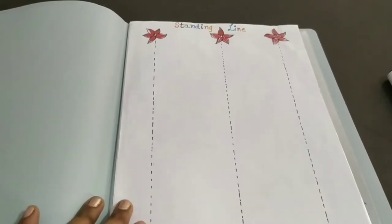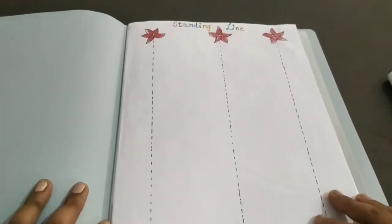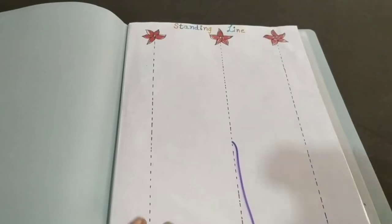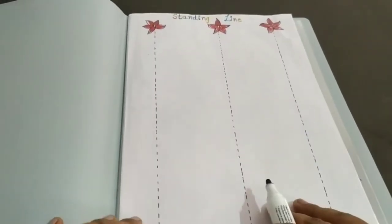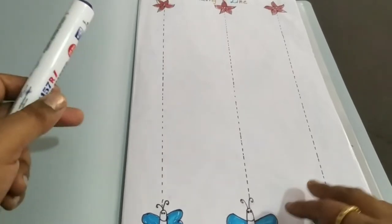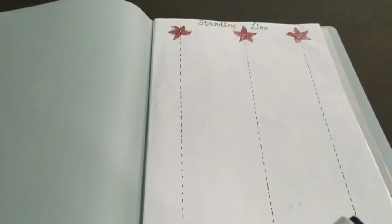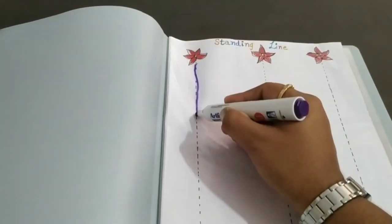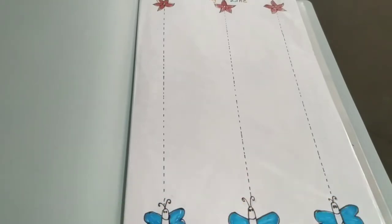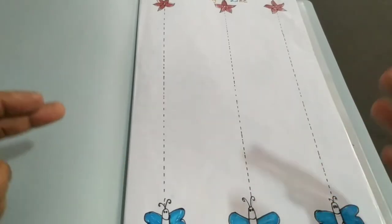It is very important at the initial stage to introduce your child to pre-writing strokes. I have made some handmade worksheets and they are reusable — you can clear them with a tissue paper. Here I have drawn a flower and a butterfly on the worksheet. You can draw any objects. The main purpose is to draw the standing line. Use a colorful pencil — as much colorful it is, the more interest your child will show.